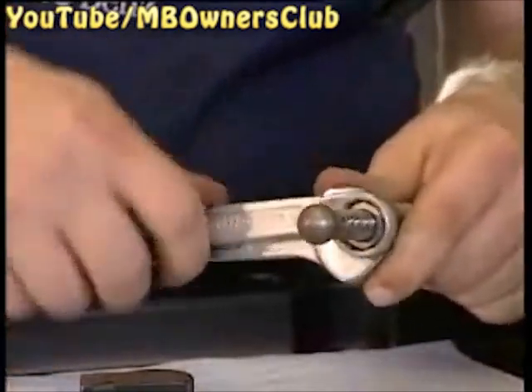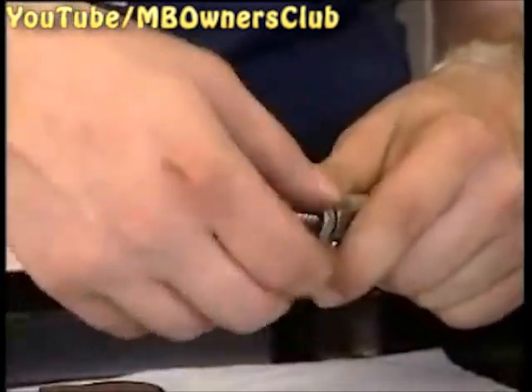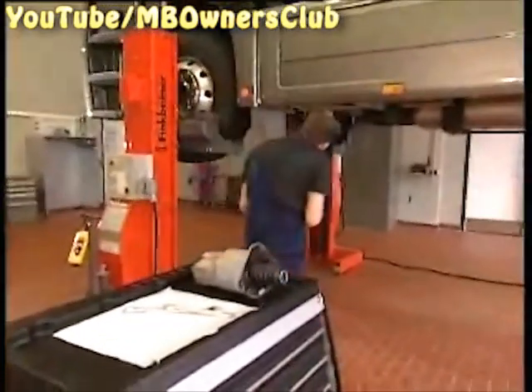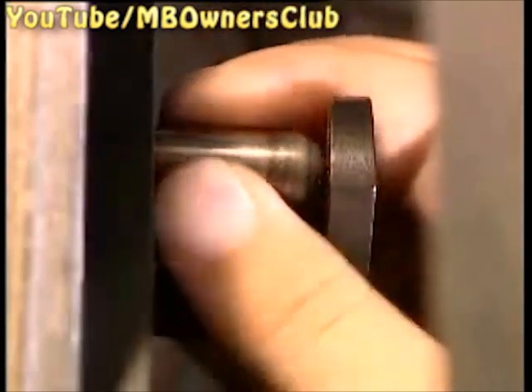Now you can loosen the lock nut located on the RAM. Once you've loosened the lock nut you can reinstall the RAM. Now attach the adjustment device again and turn the RAM until it touches the adjustment device without a gap. Now remove the adjustment device again and remove the RAM once more.